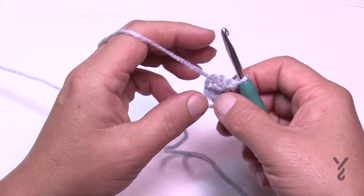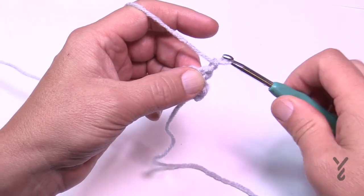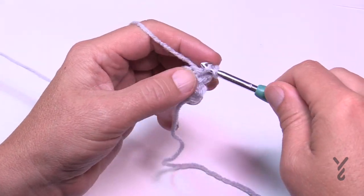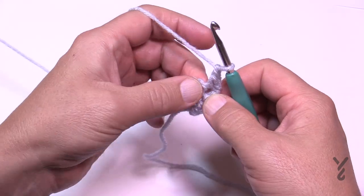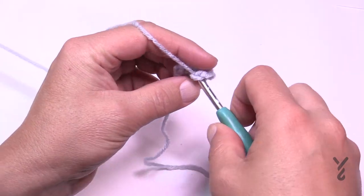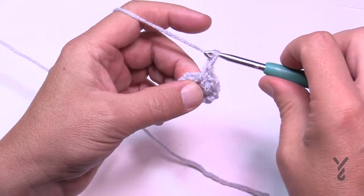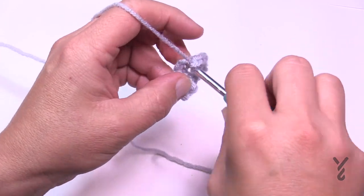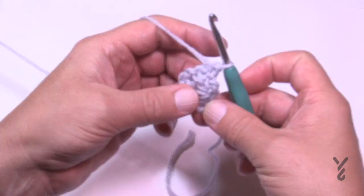Turn your work and move on to row number three. Chain one and put a single crochet in the first single crochet stitch. Then chain one and in the next chain one space, single crochet. Then chain one and single crochet in the very next single crochet stitch. Turn your work — that was row number three.